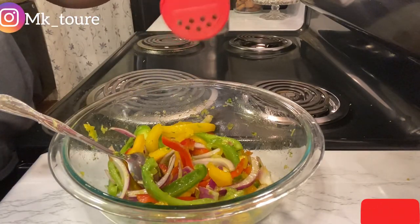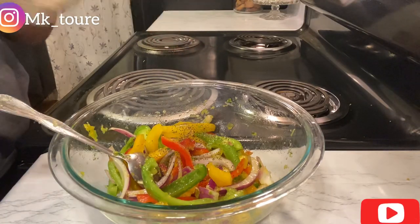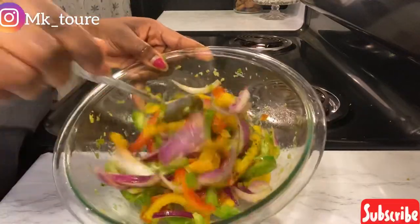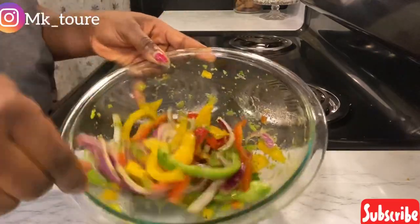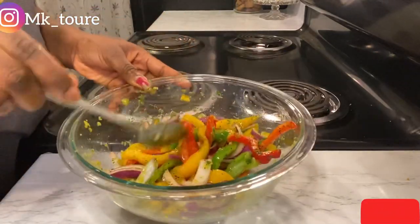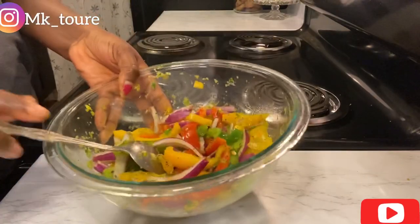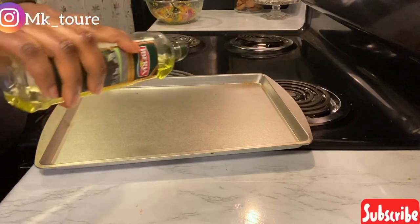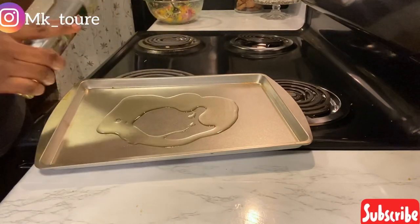I'm going to add a little bit of black pepper and mix. Now I'm going to take the oven plate and put some oil on it, just so the fish doesn't stick.